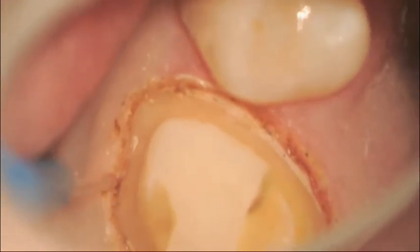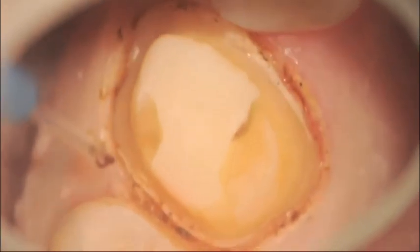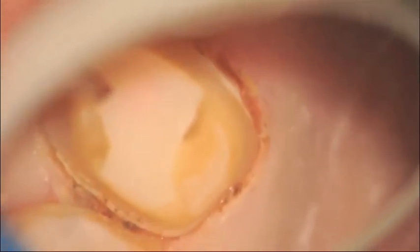The troughing took about 3 minutes. You can see there's no bleeding. The tissue appears healthy in color, and we're getting close to a point where we can take an impression. If you feel that lateral distension is needed, you can use materials like Expasyl or Traxodent to accomplish this task.